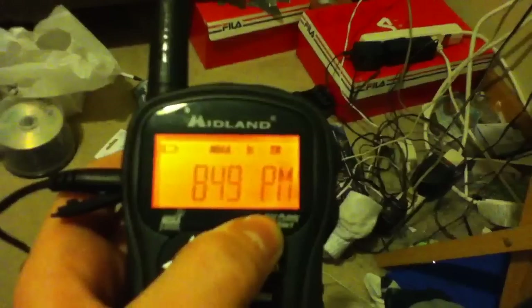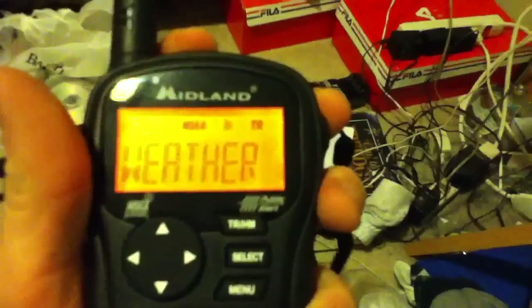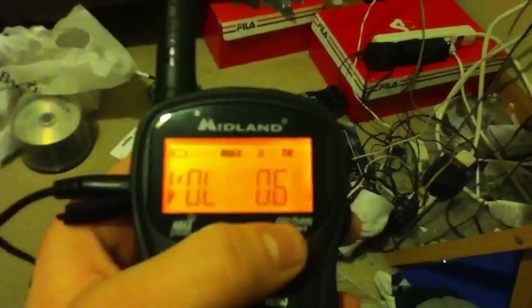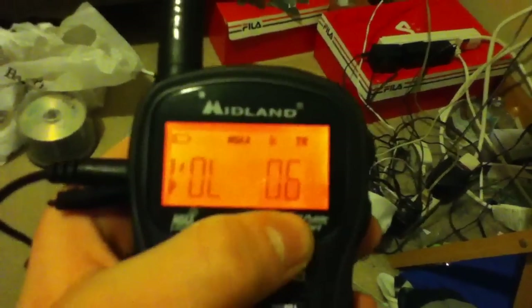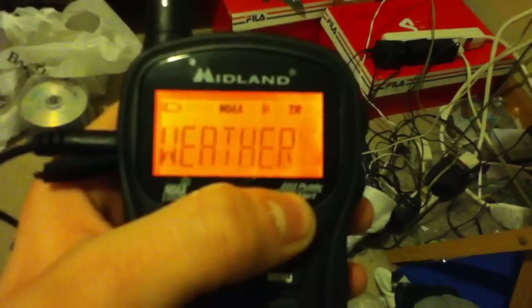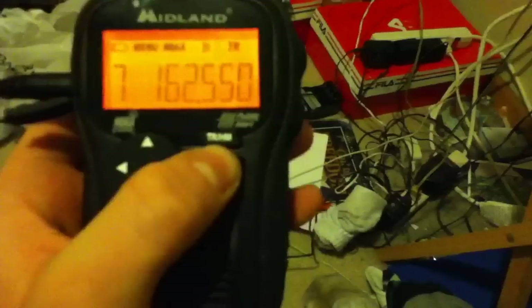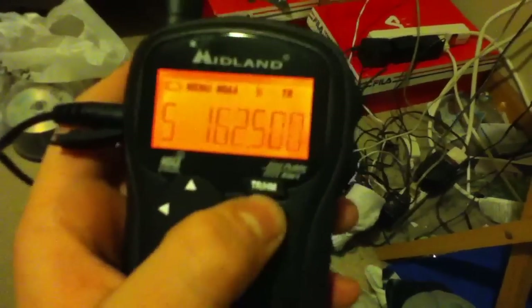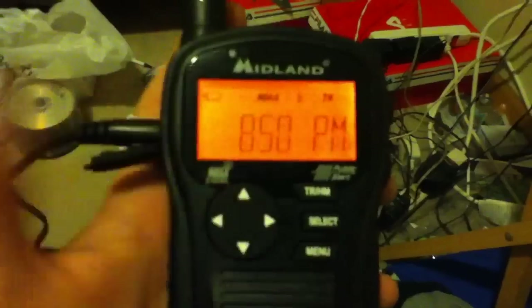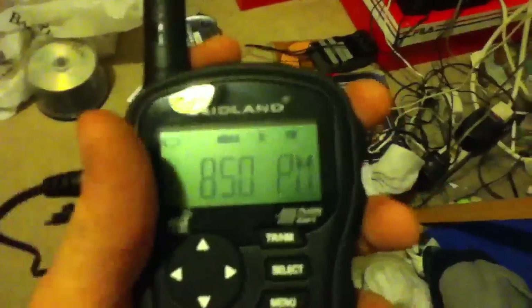If you hit it again, it will search for the next one. You can also use scan mode while the weather radio is on. You still have the ability to change the channel manually if you think, in your opinion, that it falsely chose the right channel.